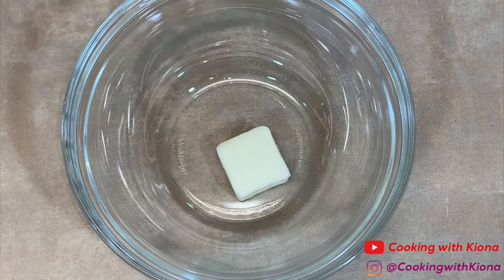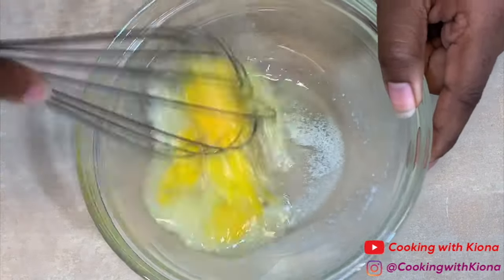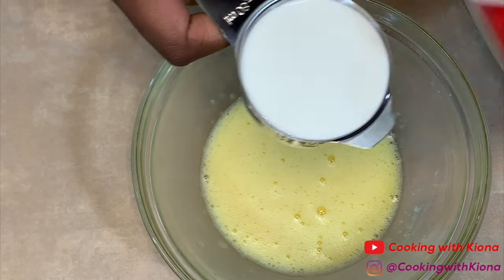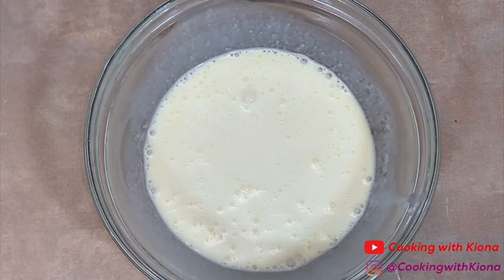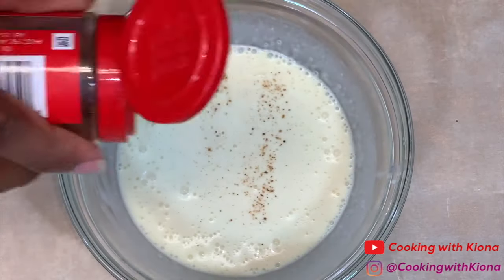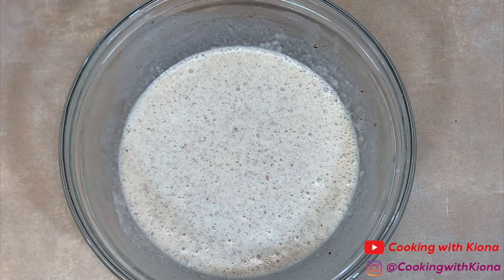In a large bowl, add 1 tablespoon of butter. Melt that butter in the microwave. Add 1 egg. Whisk the egg and the butter together until well combined. Then add 1 third cup of heavy cream. Add 1 tablespoon of white sugar, 1 tablespoon of brown sugar, 1 fourth teaspoon of vanilla bean paste or vanilla extract, a dash of nutmeg, and a few shakes of cinnamon. Whisk everything together until well combined. When you're finished, set that to the side.